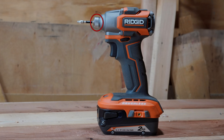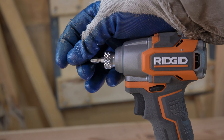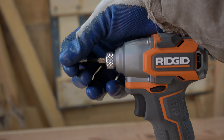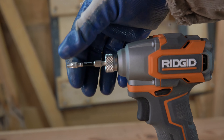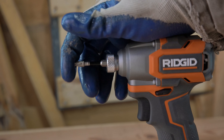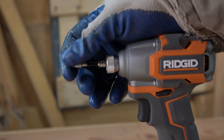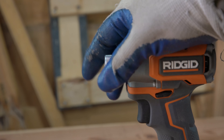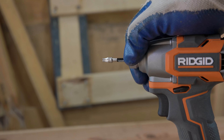Next up we have the bit holder — the chuck, the collet, whatever you want to call it. I like calling it a chuck, and that's pretty much what I've always called it. So this is an auto-loading chuck, which means it is supposed to stay open when you eject the bit and also eject the bit, so you can easily insert another bit when you need to change bits out. However, this feature doesn't always work or isn't the most reliable. I've had multiple occasions where I ejected the bit and it didn't stay open, or it didn't eject the bit completely, and I still had to use two hands to change the bit. This is a nice feature when it works properly, but on this particular impact driver it's not always the most reliable. It could just be my particular model, but it is something you need to be aware of if you are buying this tool for this feature.